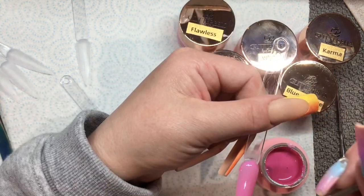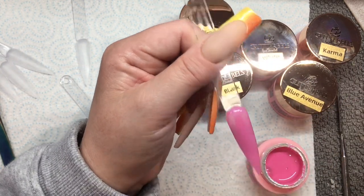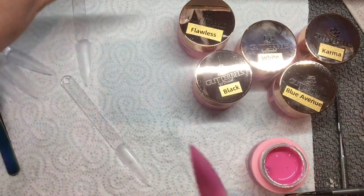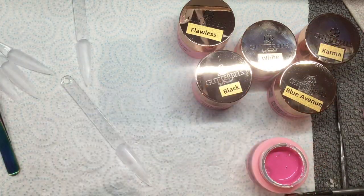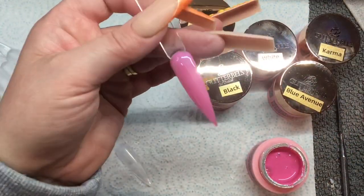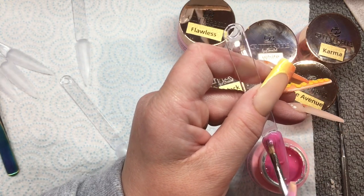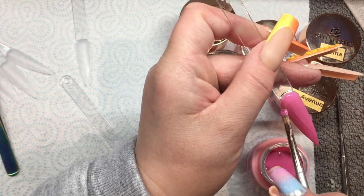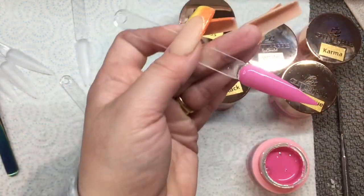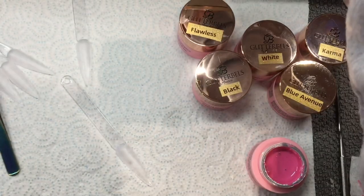That is definitely going to need two coats. I cured that for the full 60 seconds and it's not tacky at all, so you probably wouldn't need to do a top coat over it. Second coat — you can see definitely with the second coat it just makes all the difference. I absolutely love this little gel brush — look at that, it's so pretty!